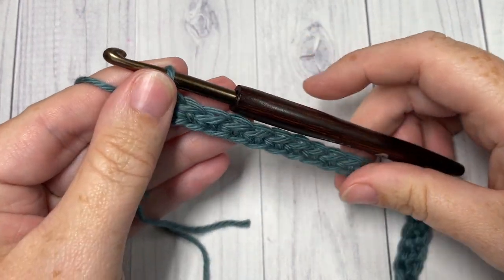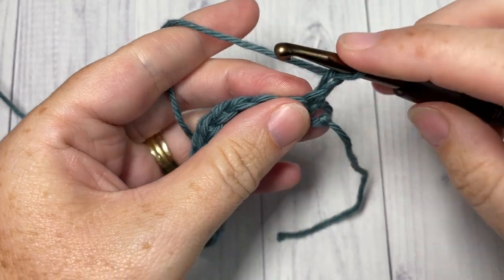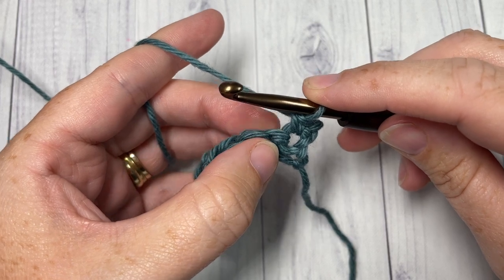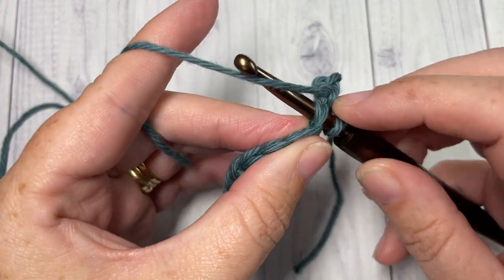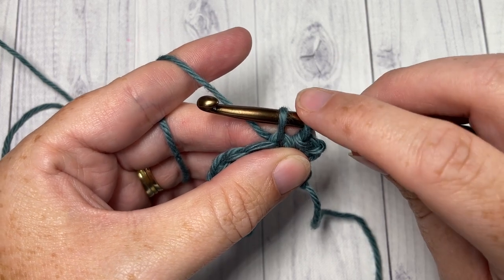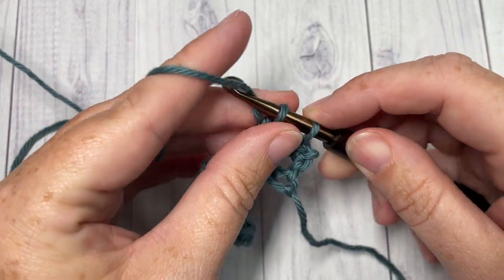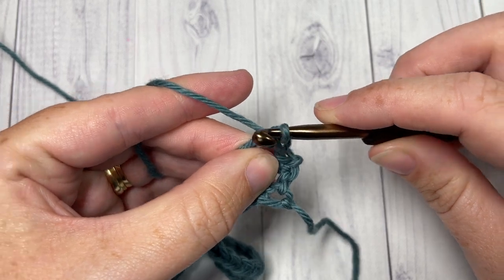At the end of Row 1, chain one and turn your work. For Row 2, we're going to start by working a single crochet into that first stitch, followed by a picot single crochet stitch in the next — this is what gives us our texture. To work the picot single crochet, insert your hook into the next stitch, yarn over and draw up a loop. Continue holding back that first loop on your hook and chain three: yarn over, pull through once, twice, and three times.